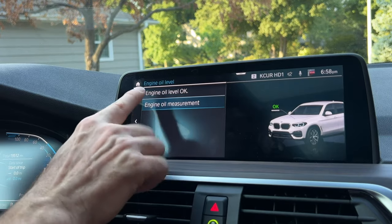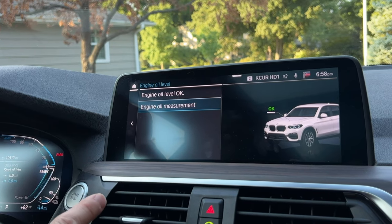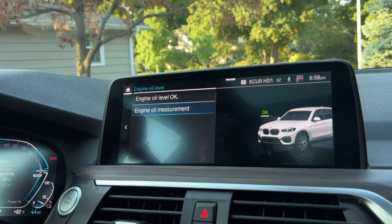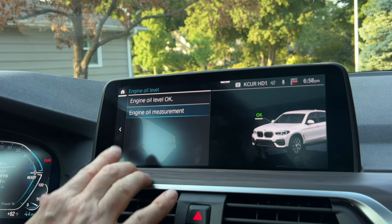Even though the car is not physically running, it's going to tell you that the oil level is okay. It knows this because the last time the car was on it recorded that the oil level was okay — that's what newer ones do. Older ones will tell you that you have to get the engine to operating temperature before it will tell you.